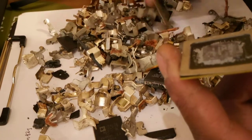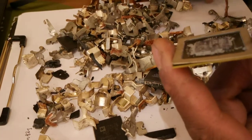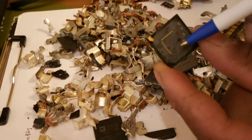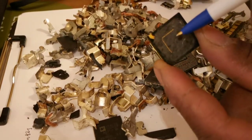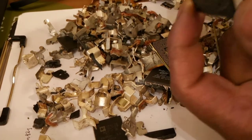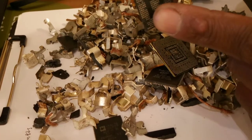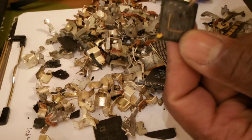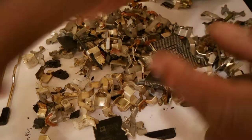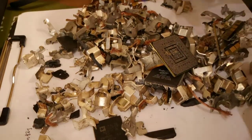So inside of these — see this here? Inside of this is gold. Some people burn them, they put them in acid, they flip them up, they break them. You can smash them together and then put them in acid, but do the silver first and then do the gold as well. So all of this here is going to be gold. That's going to take a long time to do but trust me, it's worth it.